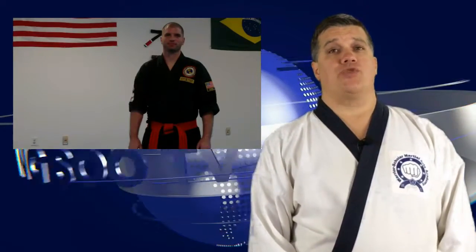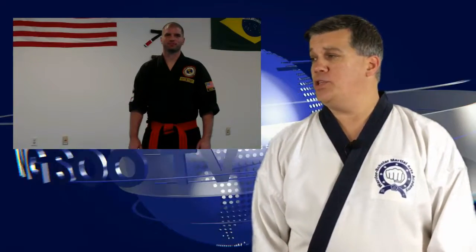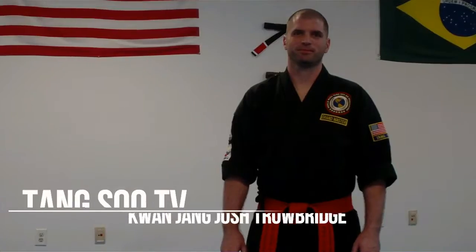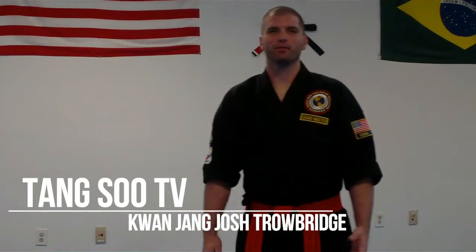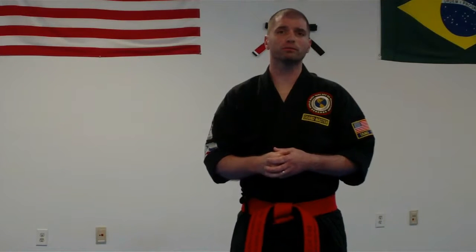The next segment is going to be Master Josh Trowbridge on grappling and ground fighting. Take it away, Master Trowbridge. Thanks, Master Cegarra. My name is Grand Master Josh Trowbridge with the World Model Tang Soo Do Federation here in Madison, Wisconsin. Today we're going to work on our grappling segment — the UPA or bridge and roll, and also some base drills. The first basic drill is going to be just a basic step-up, as we call it.